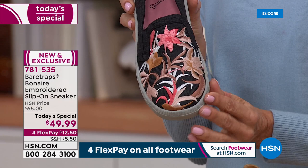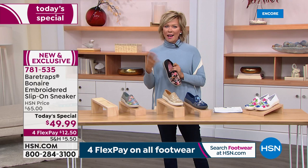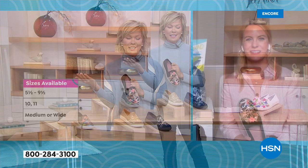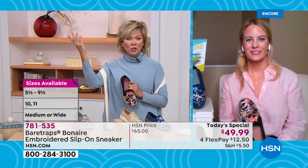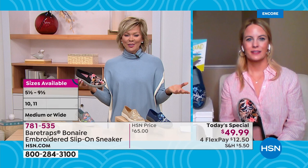It's a beautiful rounded toe — not extreme on any level, nice wide toe box. Speaking of wide, it is available in medium and wide widths. When I slip these on, I've been a fan of Bear Traps since we brought the line to HSN. This is a brand available in major department stores and online, but we get the best of the best and exclusive styles like this — it's a treat not only for the fashion, but for your feet.